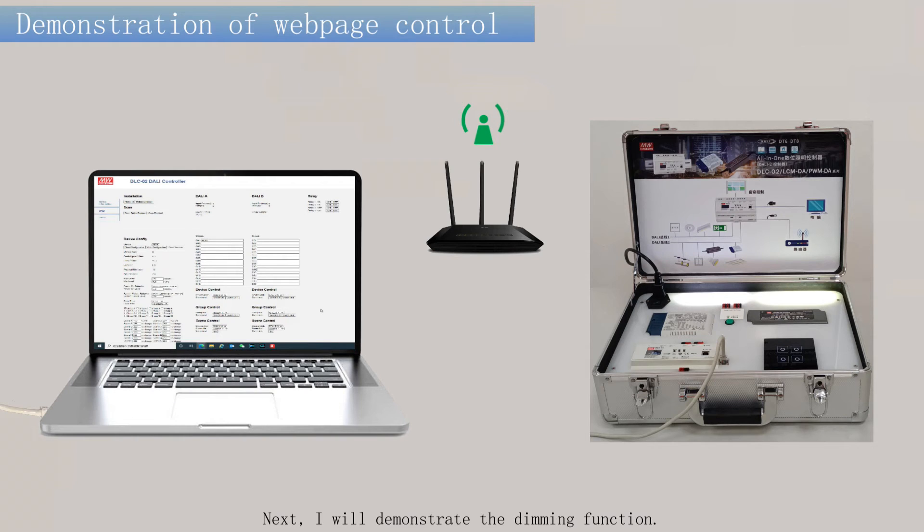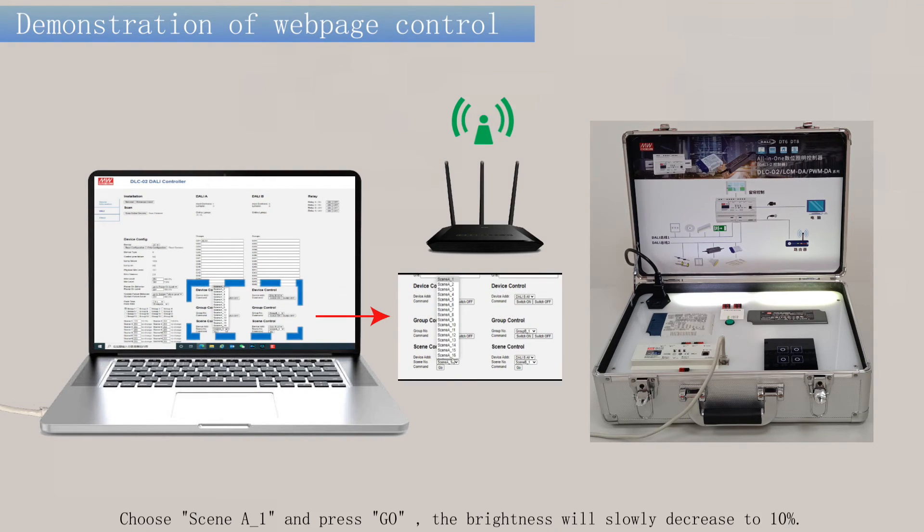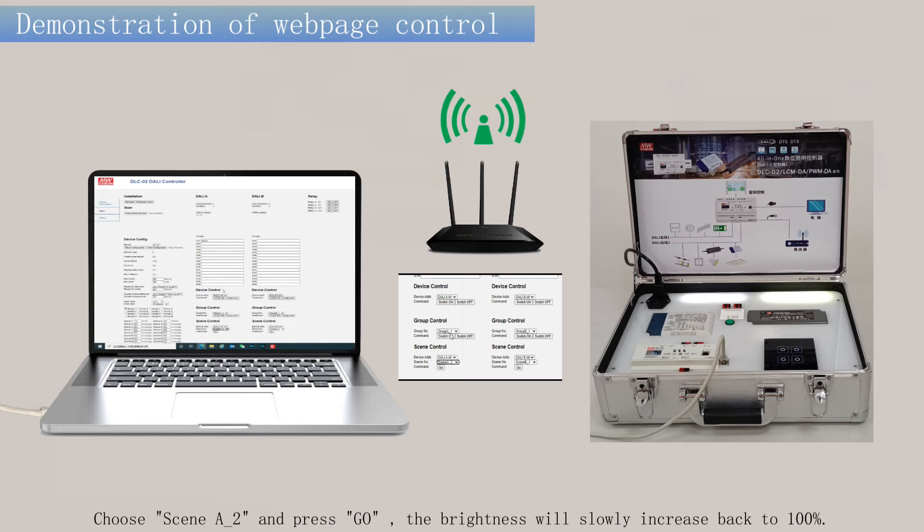Next, I will demonstrate the dimming function. Choose SENA-1 and press GO. The brightness will slowly increase back to 100%.